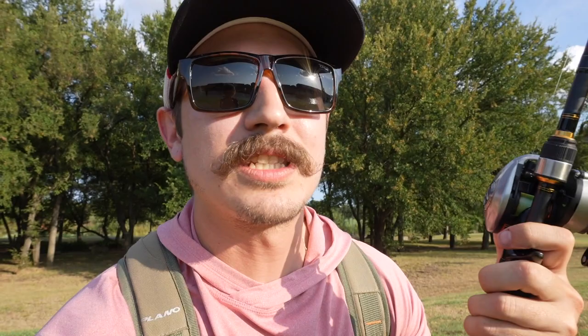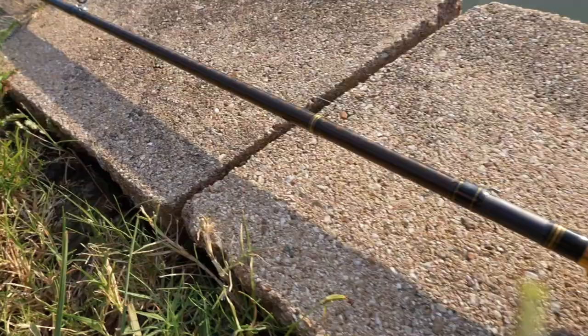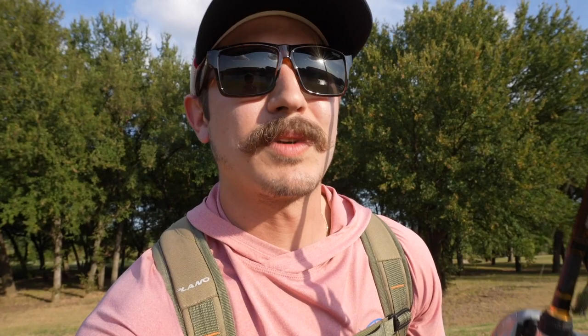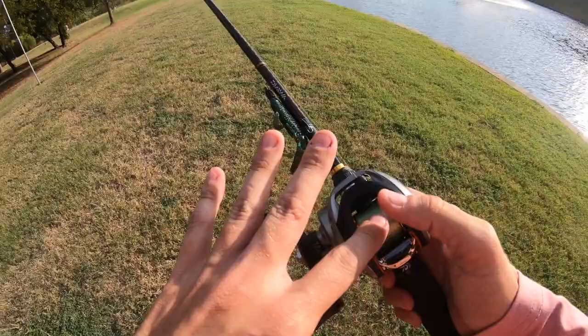Let's get out there, test it out, see what it does as far as distance and castability, and how it does with this Texas rig. I've got this set up on a medium-heavy Daiwa Air X, 7-foot rod. We've got 15-pound fluorocarbon on there and a Bandito Bug quarter-ounce Texas rig — just a basic setup. Let's slap the chest cam on and get out there. Alright guys, once again: medium-heavy setup, 15-pound fluoro, 7.5:1 gear ratio — kind of a medium speed, definitely good for a Texas rig.